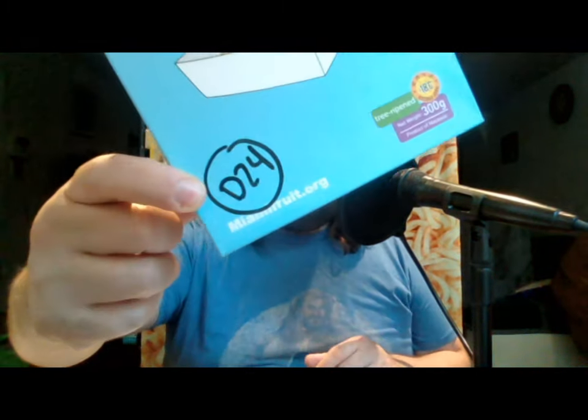This durian that I got here — you can see on the box it's labeled D24. That's specific to the type of durian this is. D24 is also known as Sultan Durian. Durian itself is usually known as the king of fruits, so Sultan and king — it has double royalty.